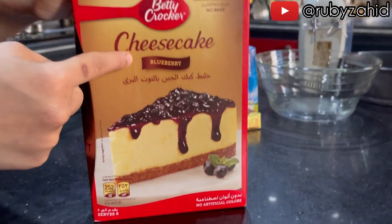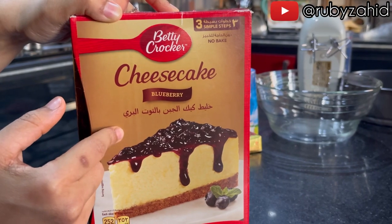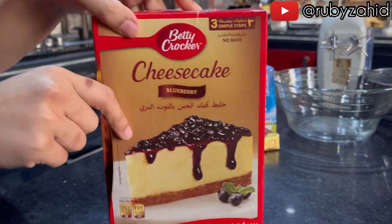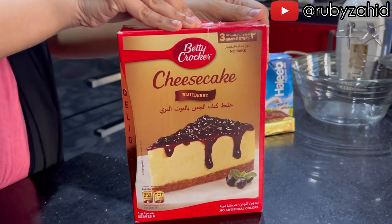This is not available in Pakistan. This is my sister from Saudi Arabia. Now let's see what is available in Pakistan.